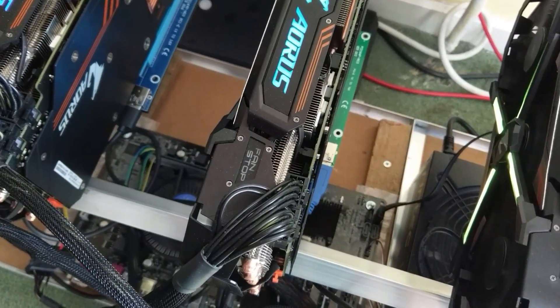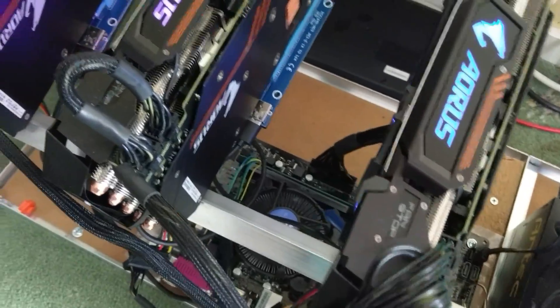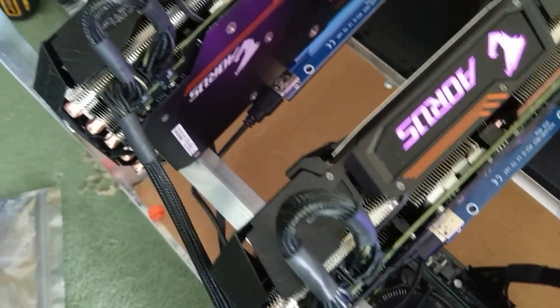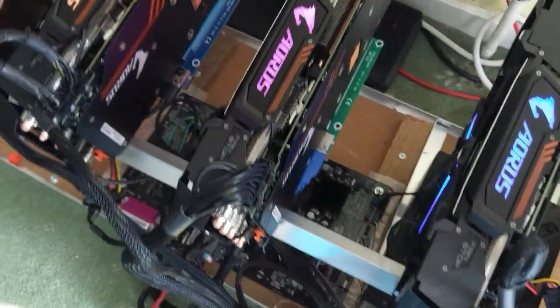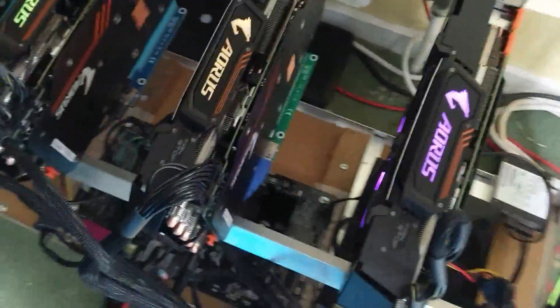Any PSU of 1300 watts is going to be fine. The power consumption for this mining rig — that's 5 x 1080 Ti.